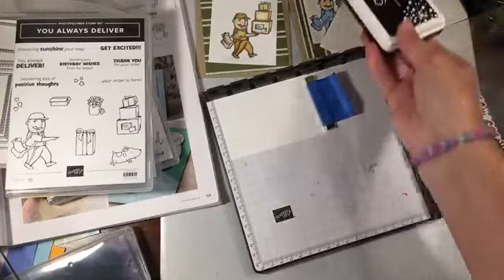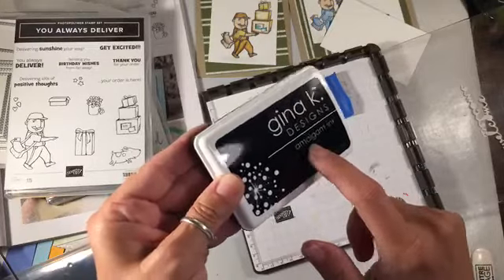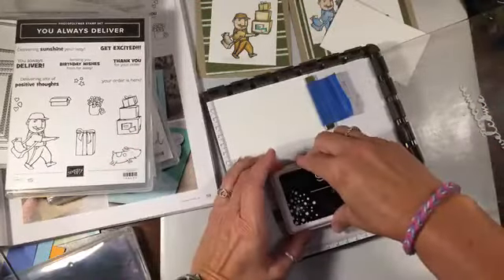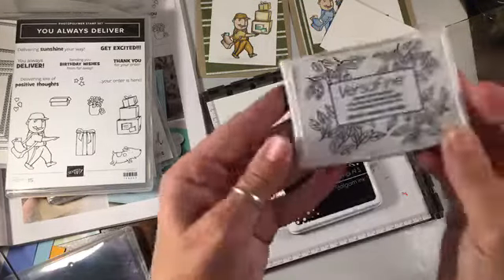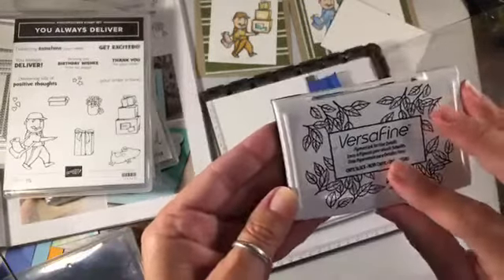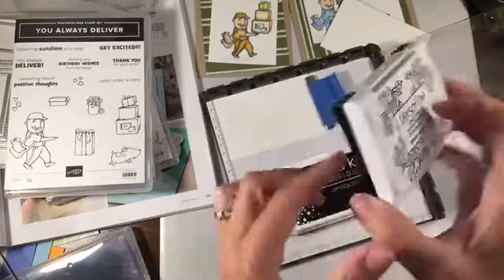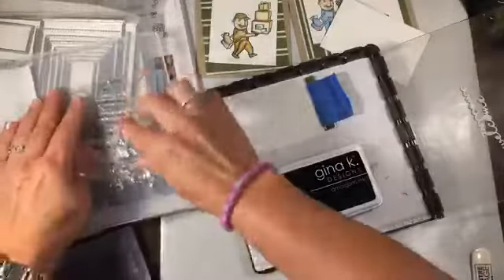I'm going to use this amalgam ink because it stamps really well. You can use it with blends, watercolor, regular — you can use it with anything. It gives a really nice finish. The other thing I really like, but the only thing is you can't use it for everything, is the VersaFine ink. It's really good for fine details. The only thing is you can't do alcohol with it because it can smudge. But if you've never tried it, it really is worth a try — a really nice ink.